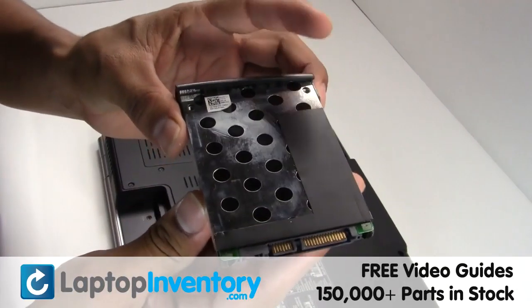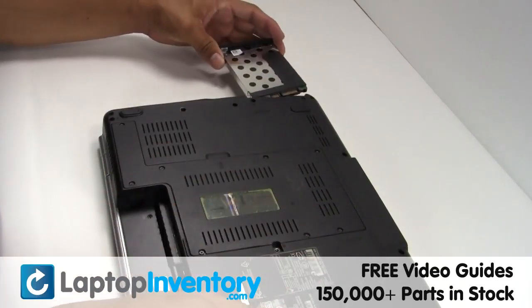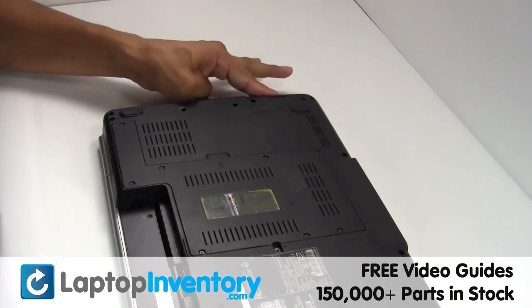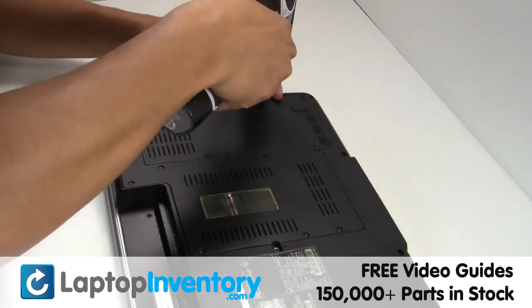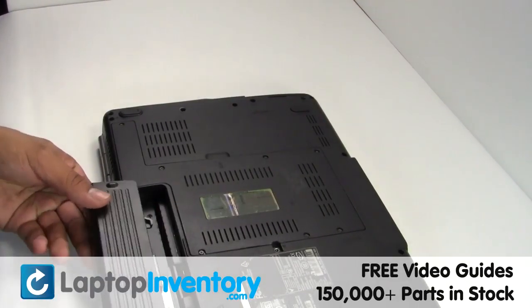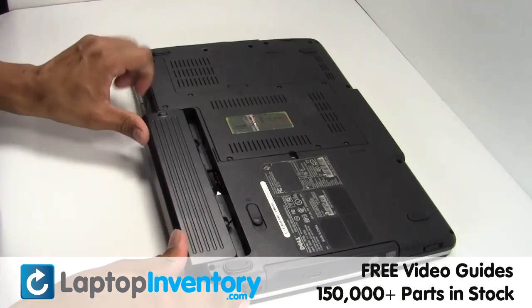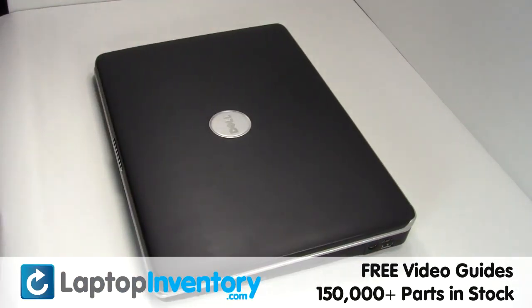We will now install the new hard drive. Secure the screws. That's all. You just replaced your laptop hard drive.